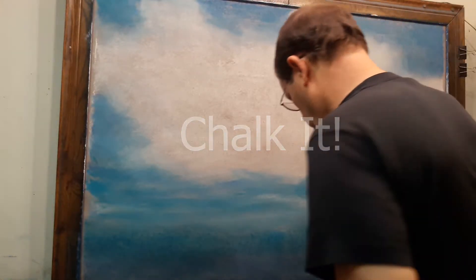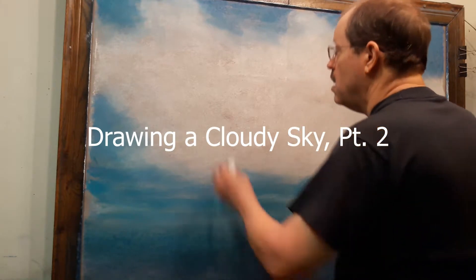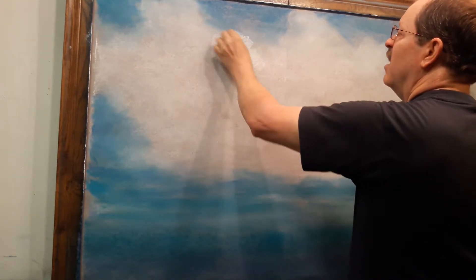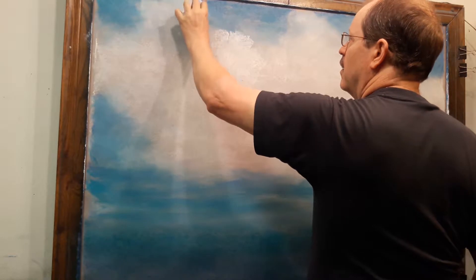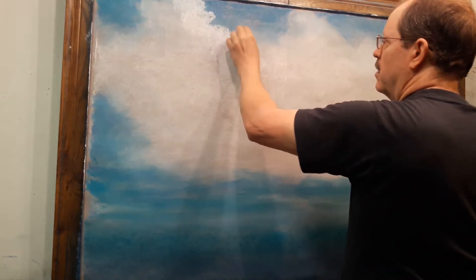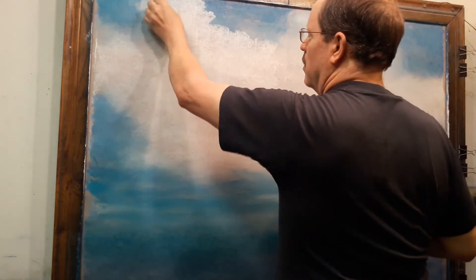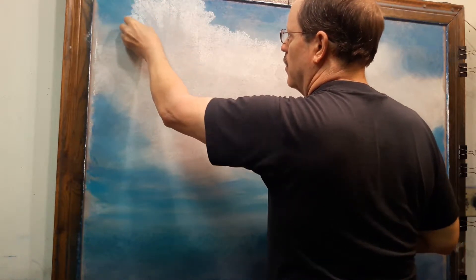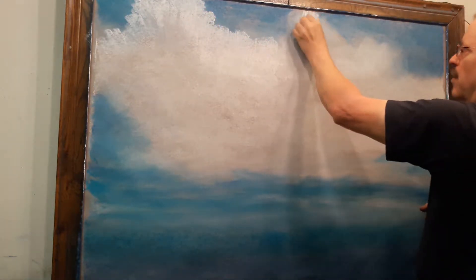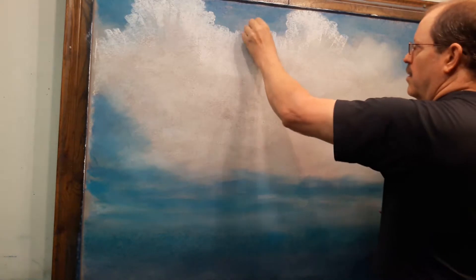In part one we laid down an underpainting for our cloudy sky. Now I'm going to come in and refine that and make it a little bit more detailed. I'm starting by going back to my white and laying in a heavier coat. There are a couple reasons for this - I'm going to add some detail along the edges of the clouds and underneath, but also when I'm doing a performance chalk drawing and I need to hide a blacklight picture in the sky, I need a fairly heavy coat of white. Part of what I'll be doing is laying a foundation for the blacklight picture, which I'll show you in a later video.